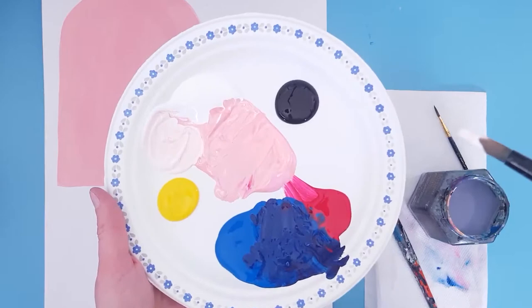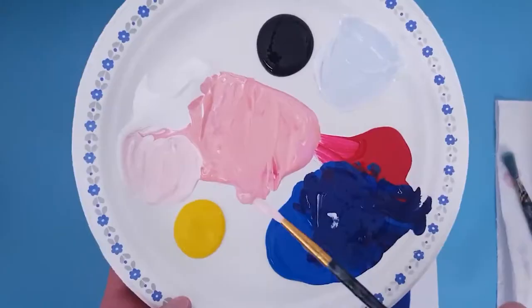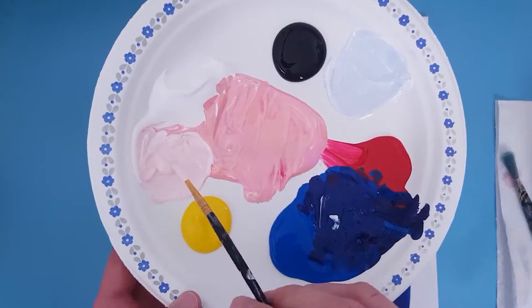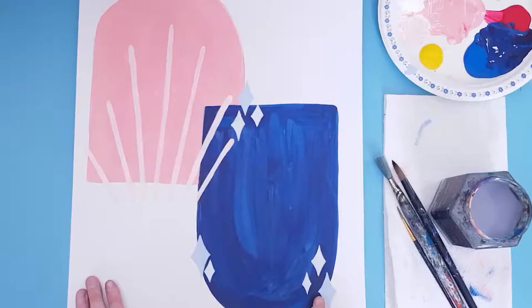In terms of color, I'm just lightening the two colors I have — adding some white to my pink and some white to my purple. But you could choose completely different colors if you wanted. I'm rolling the extra paint off of my smaller brushes, which helps me create smaller details more easily. And there we go — some sun rays and some twinkly stars.